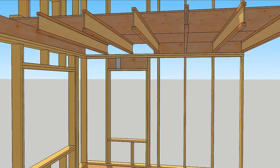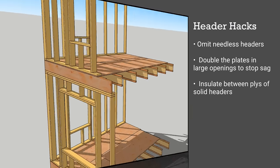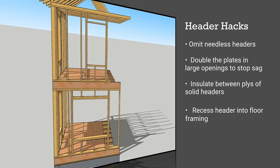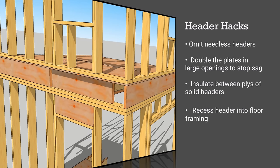An option for point loads over large openings is to recess an extra layer of end joist into the floor system above the opening. Recessing an extra ply into the rim joist can eliminate the need for headers in the wall, but you'll have to cut a few of the floor joists shorter.